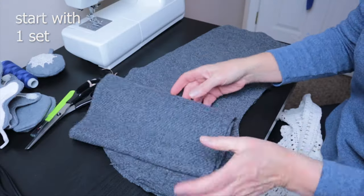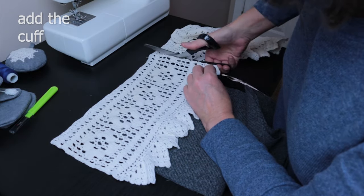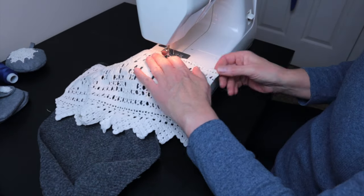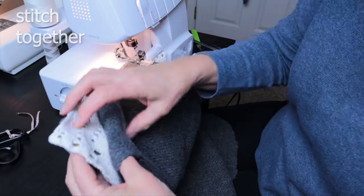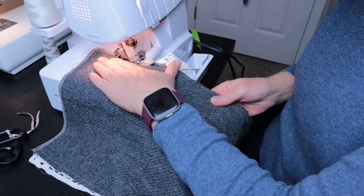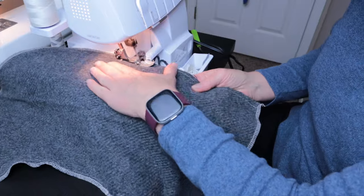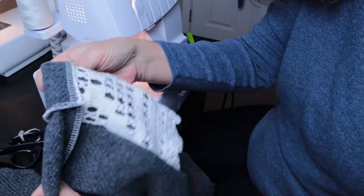Then you want to start with one set, so just put the rest away. Orient your cuff, whether it is a lace or something else, and I sewed that on first. Then stitch together the two pieces to make the one stocking, outside facing in. I used the serger because it made the stitch much quicker.